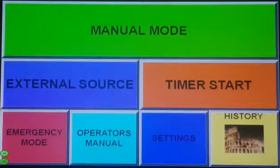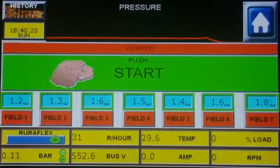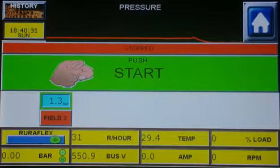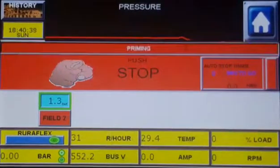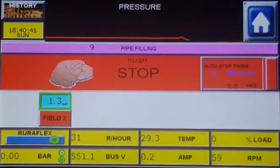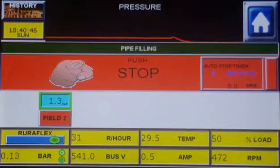It's time to start the pump. Let's look at manual mode. We designed the system to be user-friendly and this is how easy it is. You select a field that you want to irrigate. Let's do field 2 that must run at 1.3 bar and press the start button. Remember we inserted a priming time of 8 seconds — here you can see it priming. After priming, it will start with pipe filling mode, and after pipe filling, pressure regulation will start.